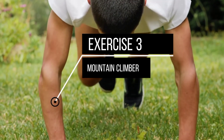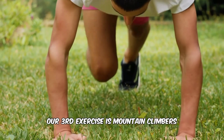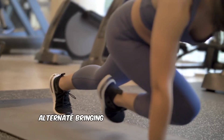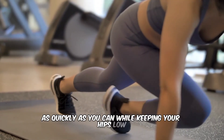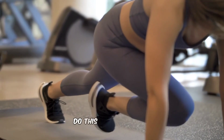Exercise 3: Mountain Climbers. Our third exercise is mountain climbers. Start in a high plank position with your hands shoulder-width apart. Alternate bringing your knees in towards your chest as quickly as you can while keeping your hips low. This is a great full-body cardio exercise. Do this for 30 seconds.